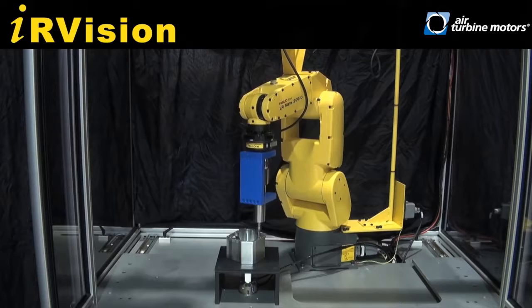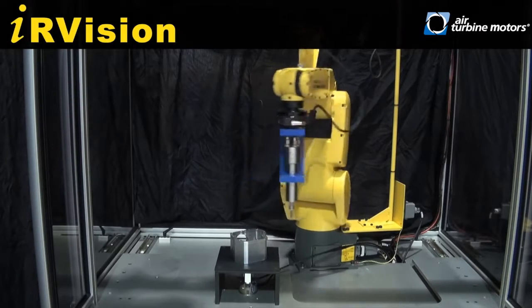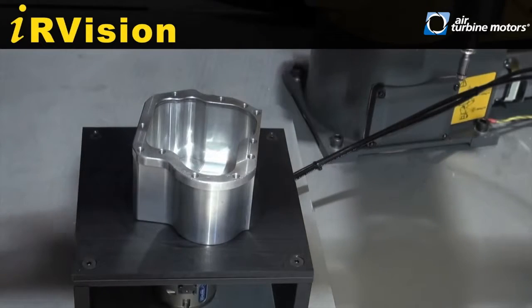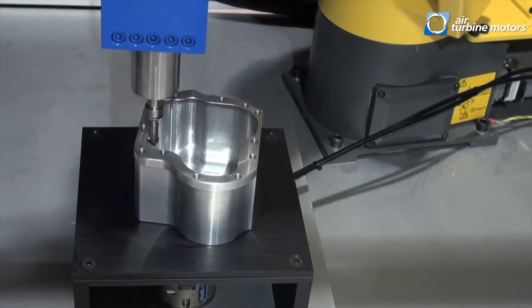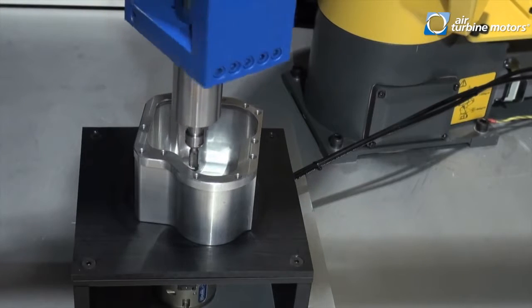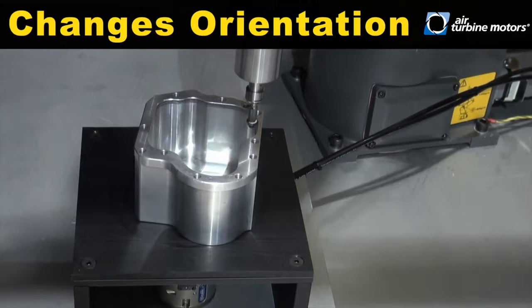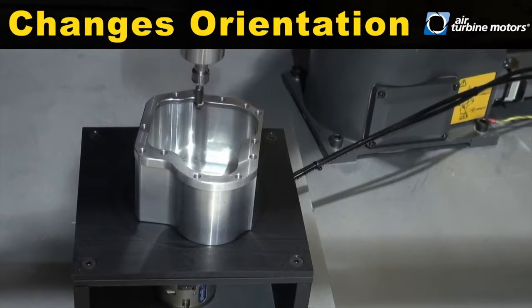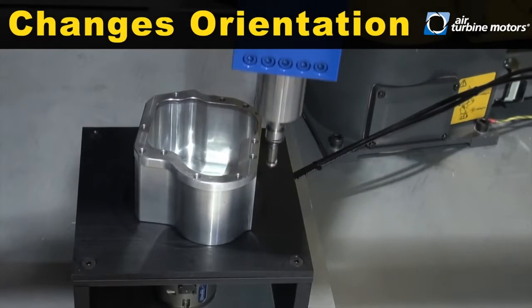The LRMATE 200IC robot locates and determines the orientation of the part using IR vision. The robot then uses the end-of-arm tooling to change the orientation of the part and starts the process over.